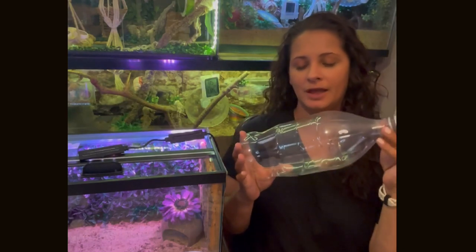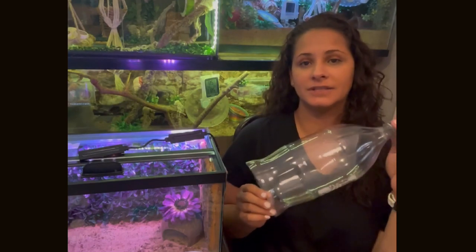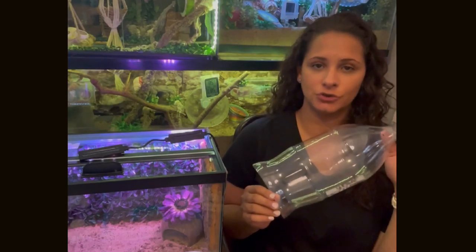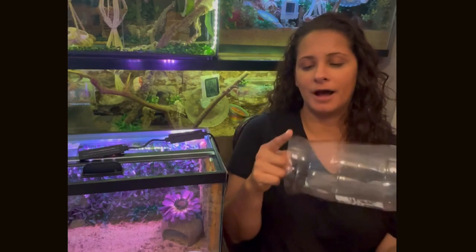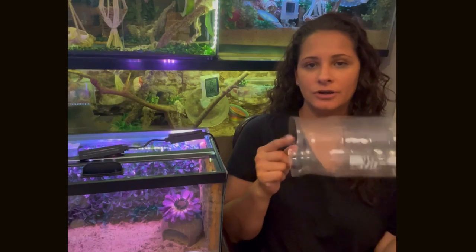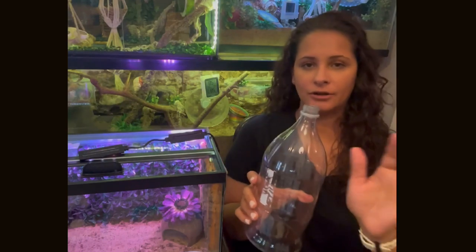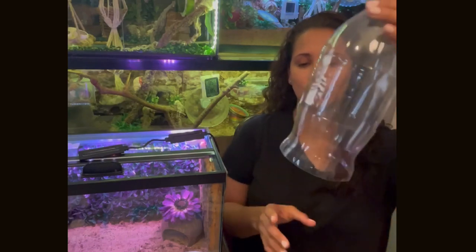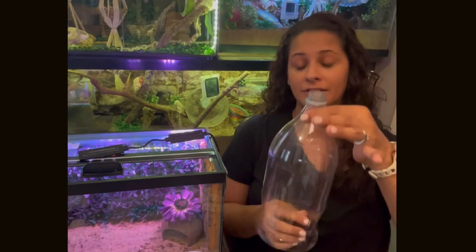One would be a two-liter bottle. This two-liter bottle will be for isolation inside the tank, depending on the situation. You're going to cut out the bottom of the two-liter soda bottle and take off the lid — you won't use the lid. This is the portion of the isolation setup that you'll put inside your tank.